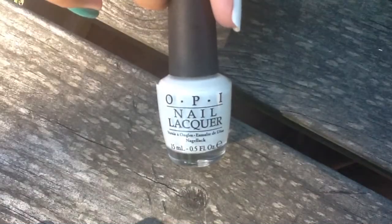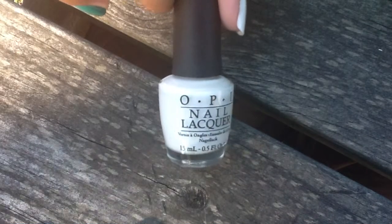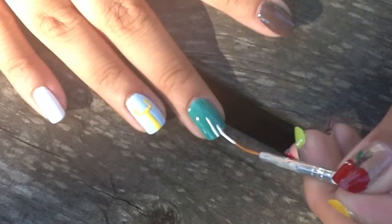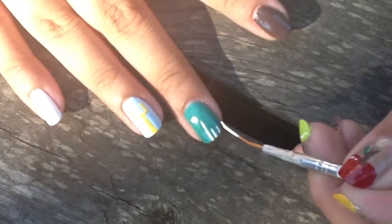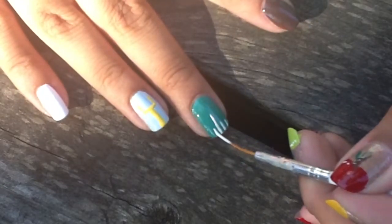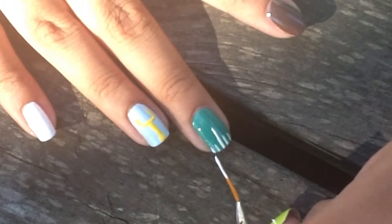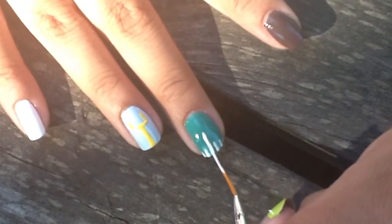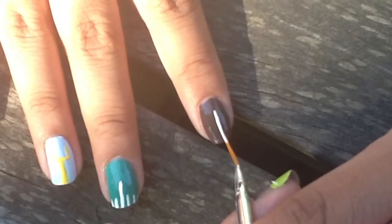Next, I'm going to be taking Alpine Snow by OPI and the same small striper brush, doing small strokes with one tall one in the middle on my middle finger. These are going to be the yard lines. And on my pointer finger, I'm going to use the same thing just to create the stitches in my football.